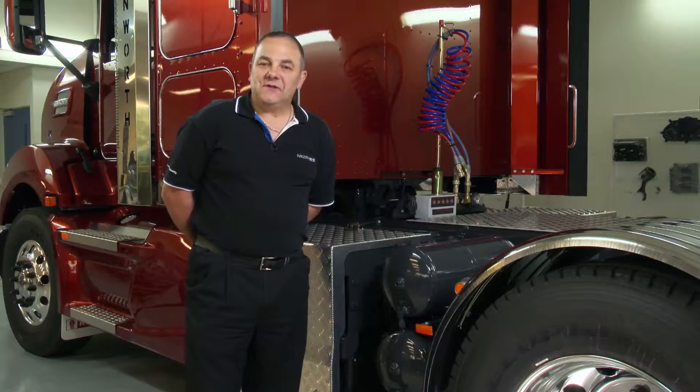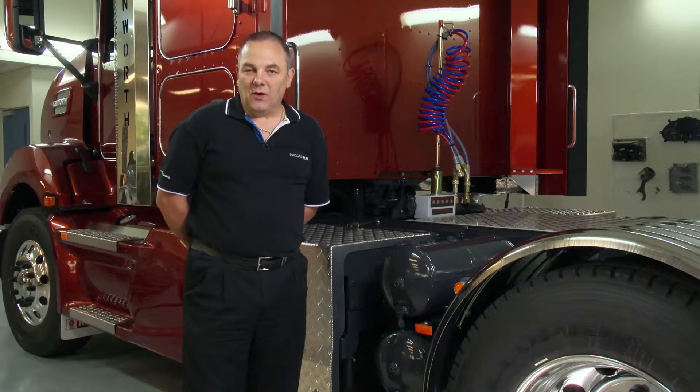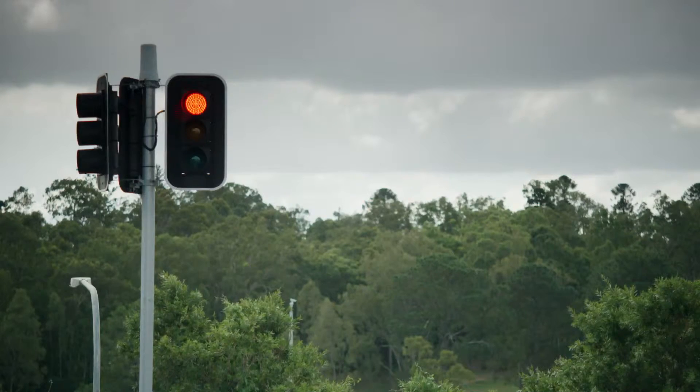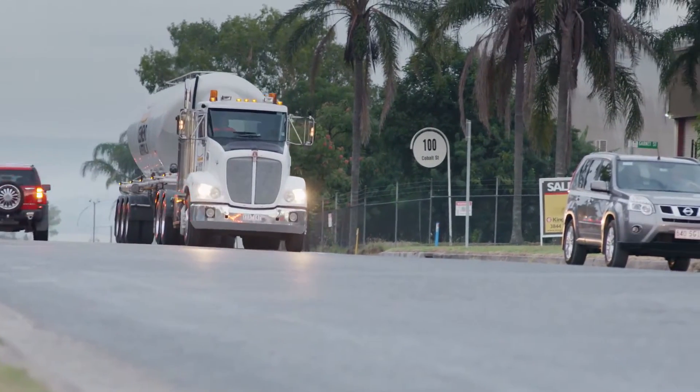The air dryer is fitted with a spin-on filtration canister. This canister is serviced on a 12 monthly basis. If however the truck is operated in adverse conditions such as quarry work or urban work where the truck is continuously stop-started, it may require more frequent servicing.